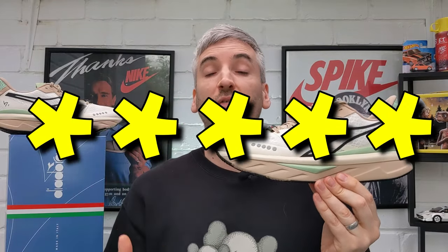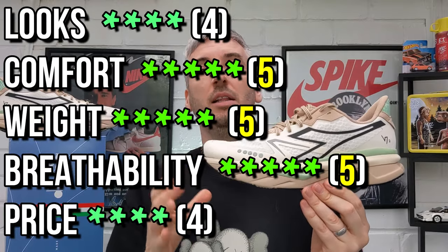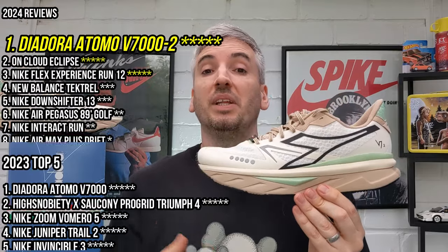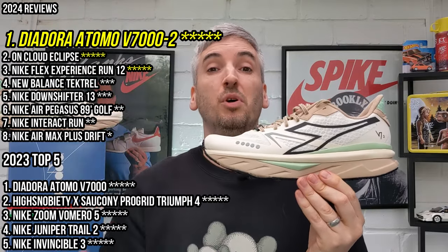That's going to bring me on to my overall score, and I'm going to give them a massive five stars. I can't really find much fault with this shoe at all — possibly the price is a little bit high, and looks-wise I do lean a little bit towards the previous version. But I just think they've got so much going for them. That five-star rating is probably one of the easiest I'm going to give this year, and it could potentially be shoe of the year already — though the previous version was shoe of the year last year, so it's going to be hard to beat.